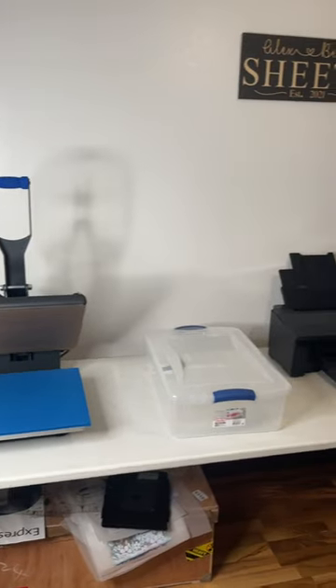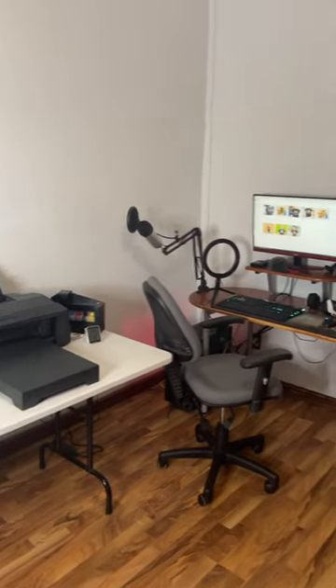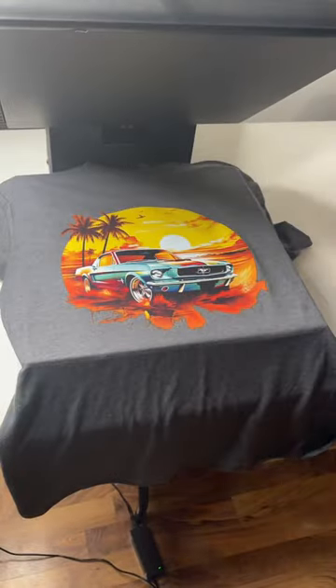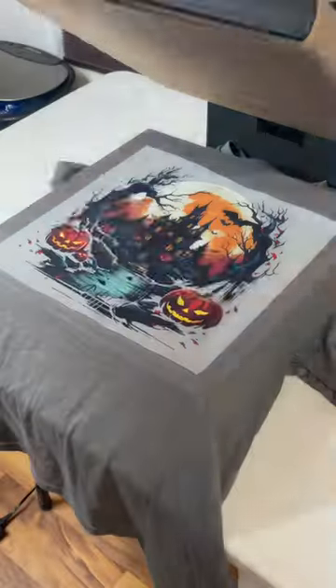Make sure to have a dedicated workspace for everything, because it's probably going to take up a lot more room than you think. And the tip that would have saved me the most time and money would have been to stop using parchment paper. Use Teflon instead.